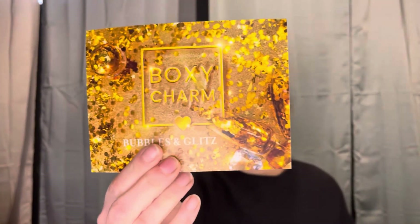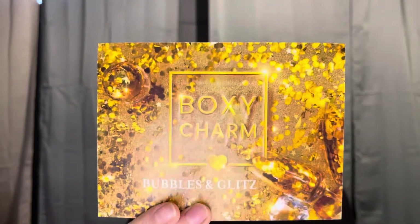Here's our card - it's Bubbles and Glitz, and I got variation number 49.